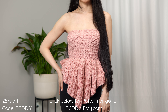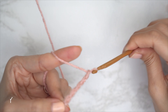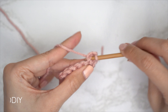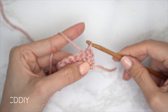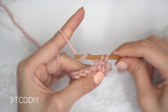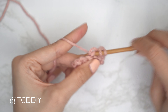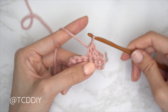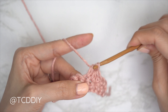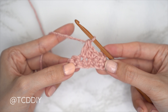We are using four stitches for this project: chain, slip stitch, single crochet, half double crochet, and double crochet. This tutorial is made for a size small, but you can adjust it for your size and we explain how to in the video. Let's get started.